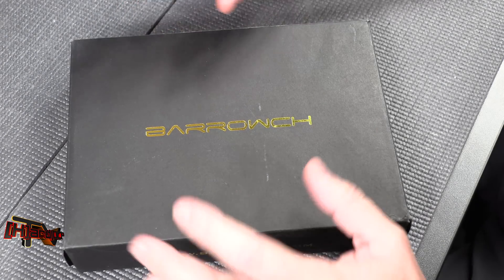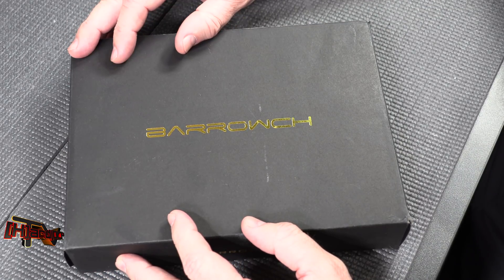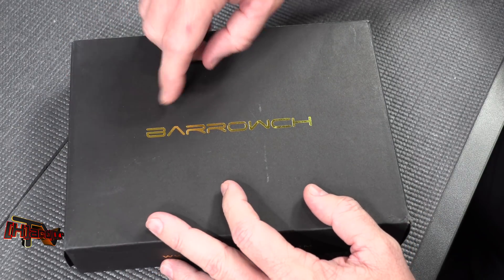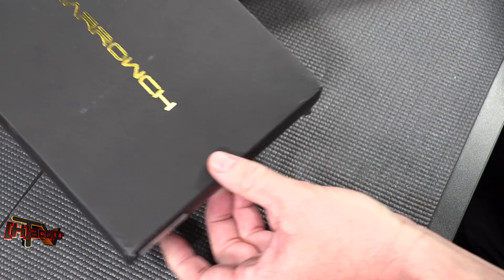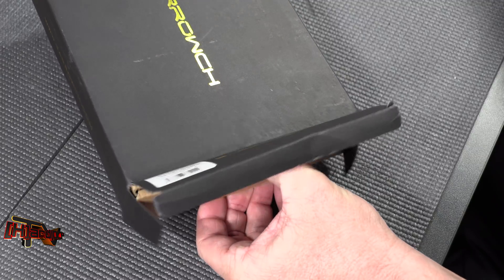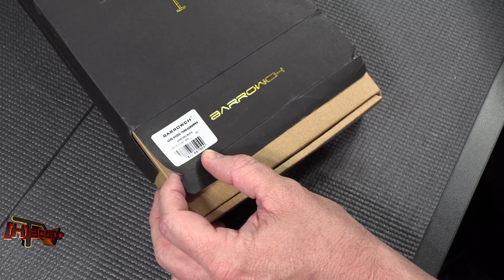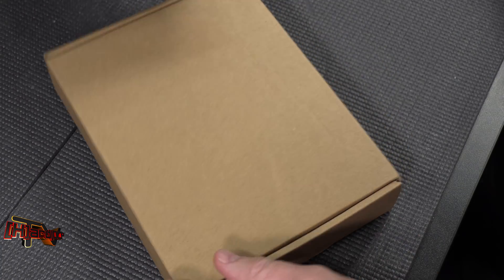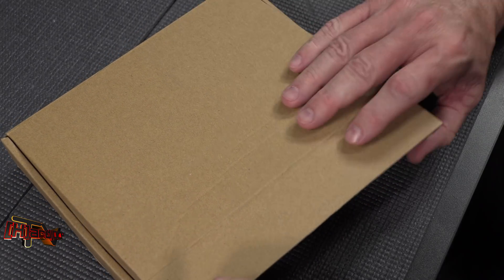Hey guys, it's Kyle Benton with HardOCP.com. Today we have the Barrow CH — or Barroach, or whatever you want to call it. Barrow is a company that makes water blocks in China and other water cooling accessories. This is from their high-end line, so it's the Barrow CH. This particular block is the FB-L-I-T-F-H-A-T-0-4-N, and on their website it is named the Whale Shark, so take that for what it's worth.